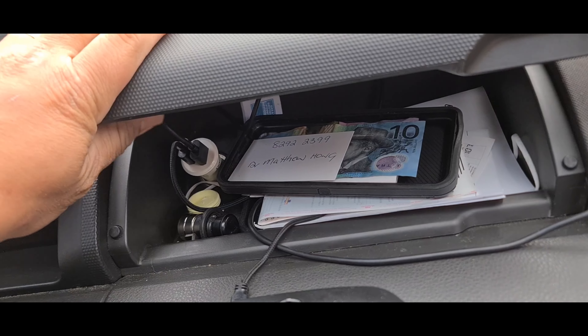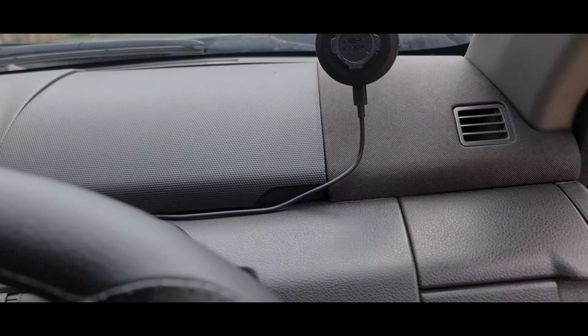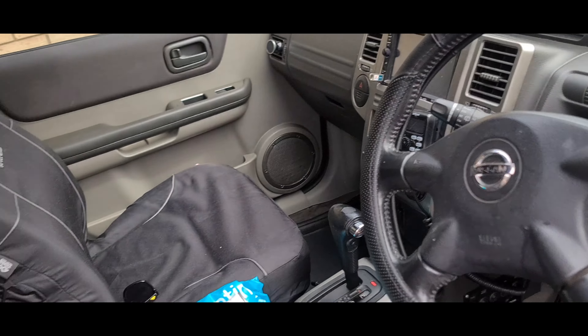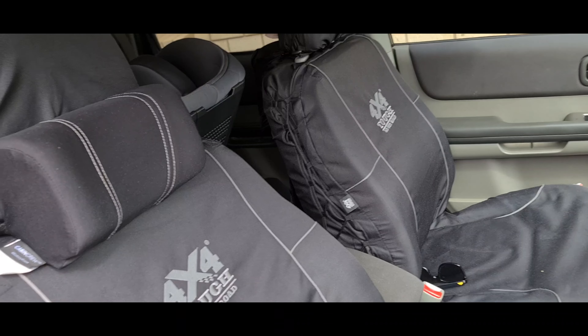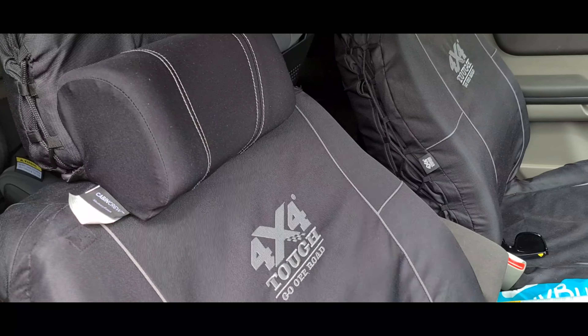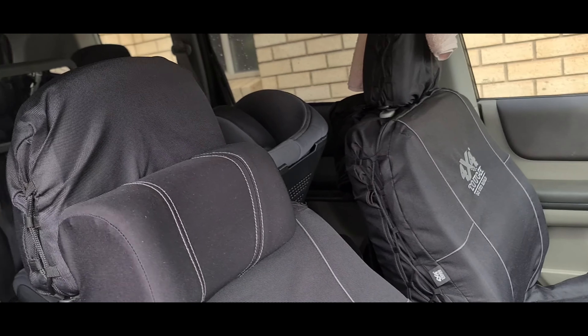The bar bolts onto the rack, which makes it really secure. I do have a 40-inch slim bar from Kings with the light bar, and that is secured on the passenger front panel as well.